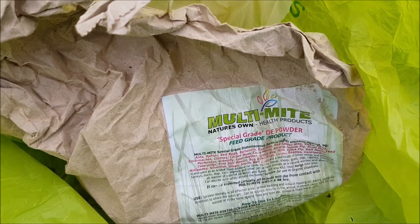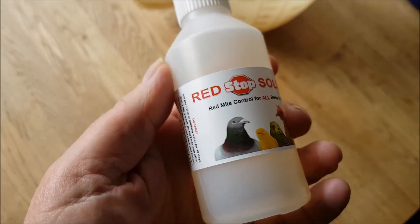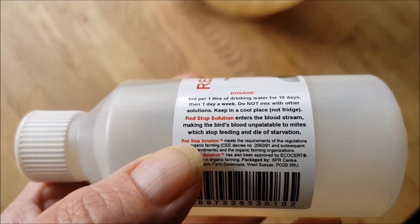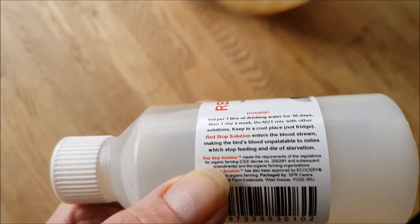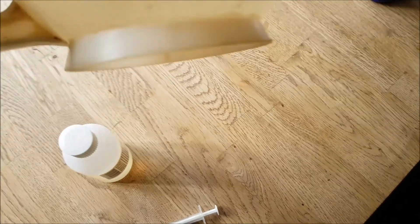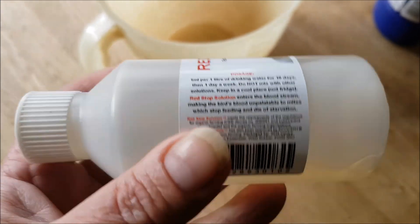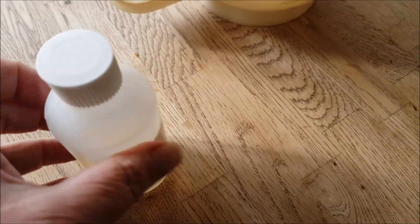And now number three, which is Red Stop solution for red mite — red mite control for birds in captivity. It's basically a herbal remedy that makes the bird's blood unpalatable to mites, which stop feeding and die of starvation. All you do is put one milliliter in a liter of water. It's thyme and all sorts of herbs. I've been doing it for four days, so far so good, but we've still got the red mite.